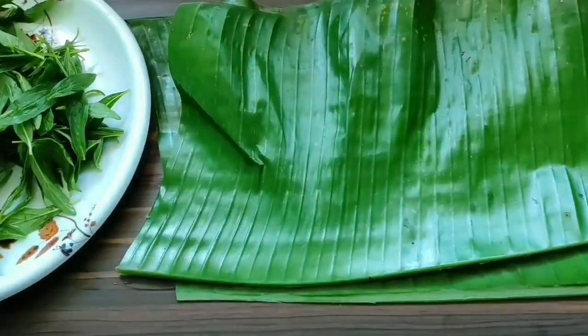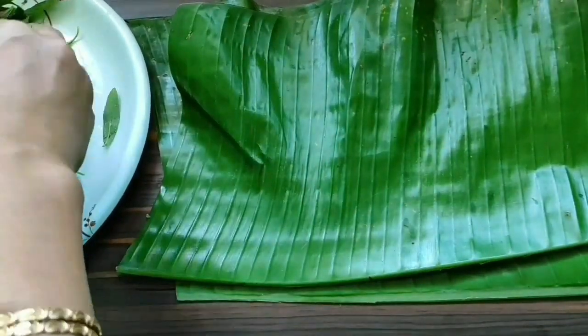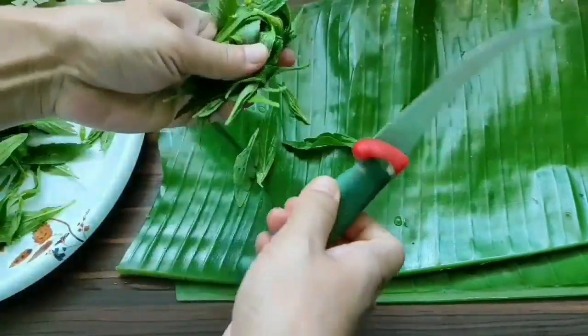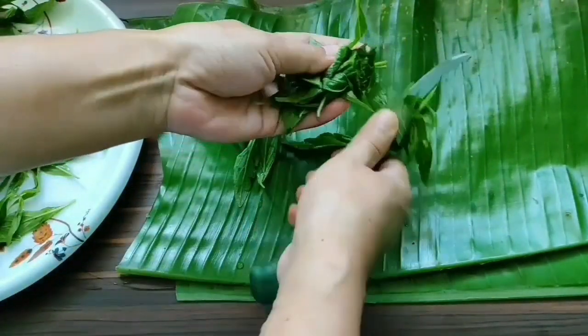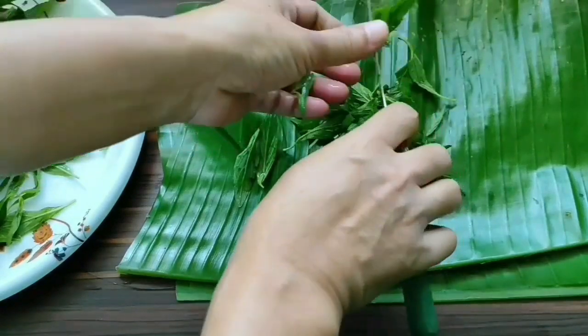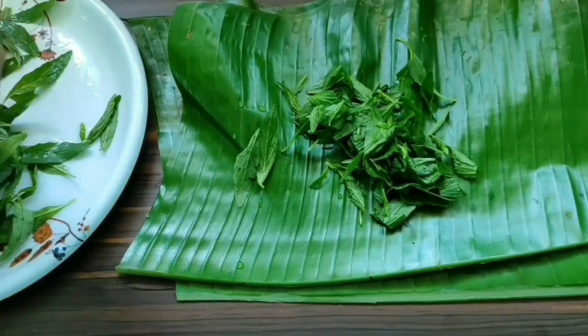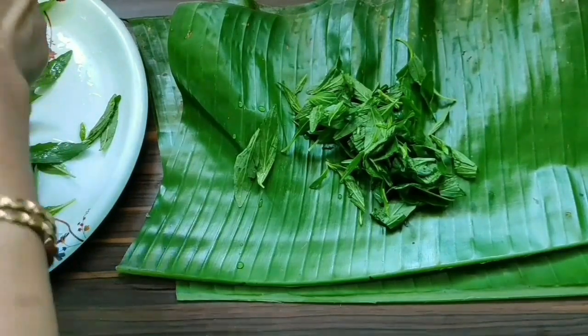My banana leaves are ready. Now I'm going to chop the drona pushpi leaves just a little bit, roughly. You may also use the leaves as is without chopping.